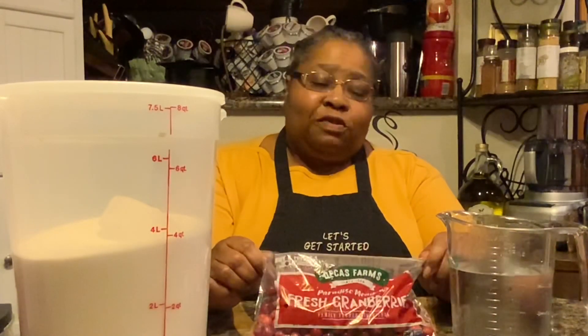I'm going to go ahead and get these cranberries all washed up, start some water to boil on the stove, and I'll meet you at the stove. Be right back.